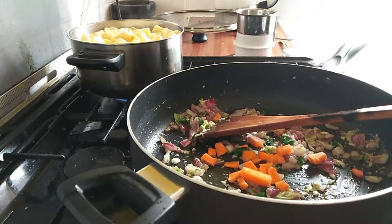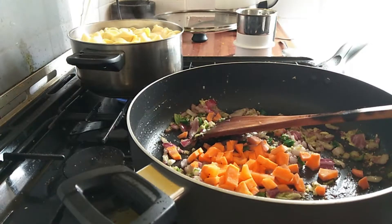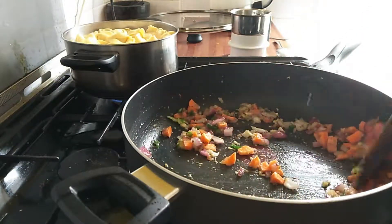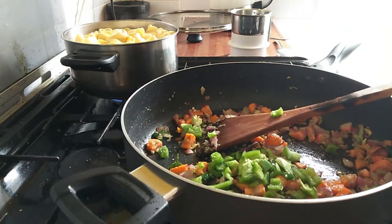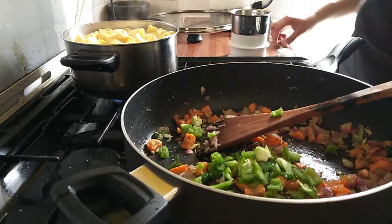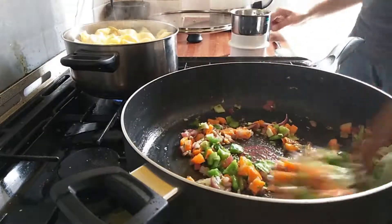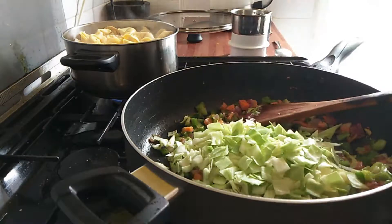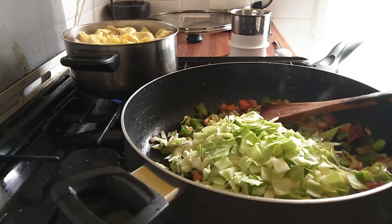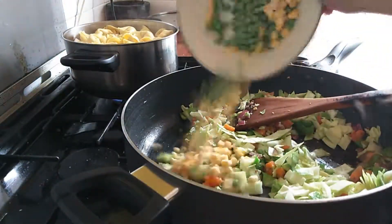I will sauté the garlic for a few minutes, then start adding my veggies into the pan. Firstly I'm adding carrots because they take more time to get cooked. After that I'm adding my peppers and I would sauté them very well. It's very important that you keep checking your pasta. After that I will add the cabbage, and last the peas and sweet corn — since they're frozen they don't take much time to cook.